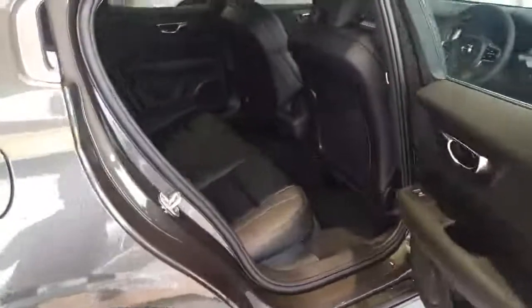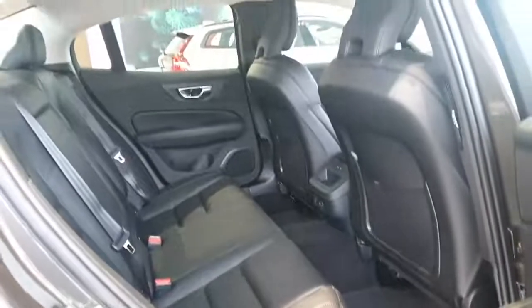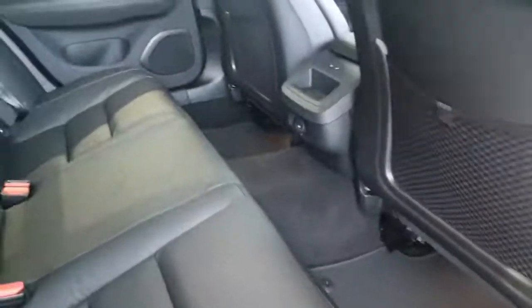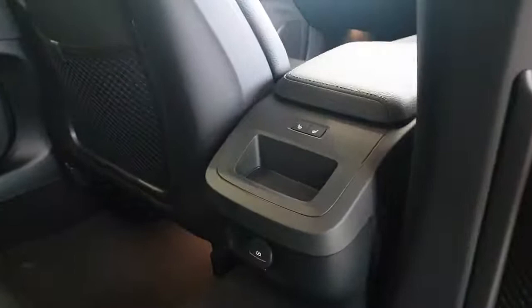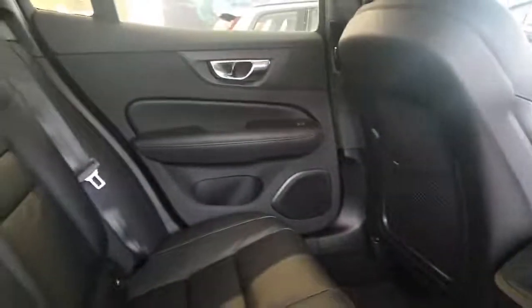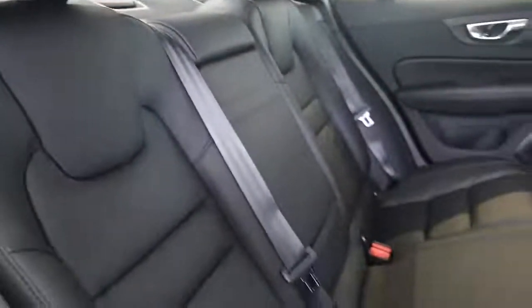Coming into the back, the S60 is one of the top of its class in terms of legroom and headroom. Finished with leather upholstery, we have heated seats for the outer rear seats, two USB-C points at the bottom, and a very comfortable amount of headroom for rear passengers.